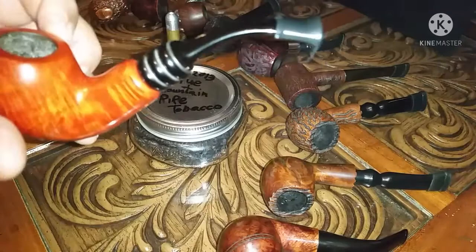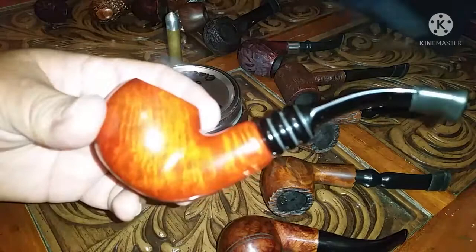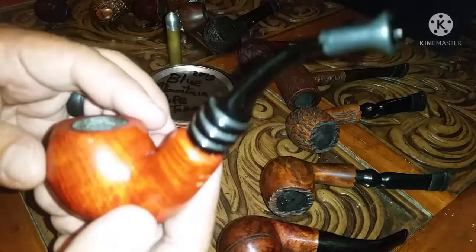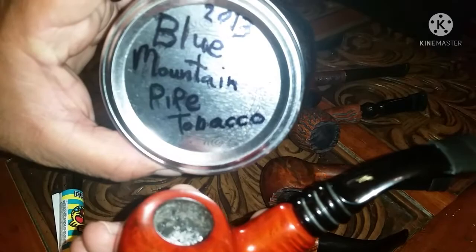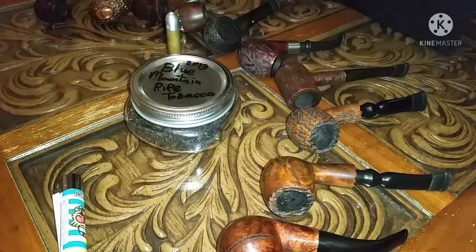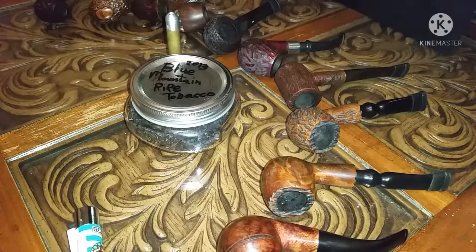Hello my fellow Pipers, Horatio here, how's everyone doing, my dear friends? Housekeeping: I'm smoking my Nording that I was smoking in yesterday's video, with the leftovers of Blue Mountain from 2013. I filled this pipe up yesterday and didn't finish it, so I decided to smoke it while I make this video.